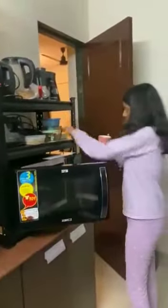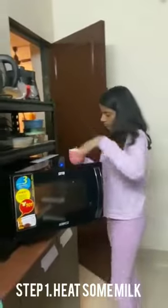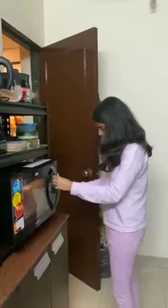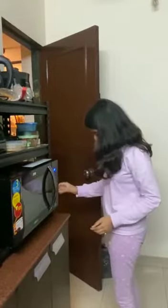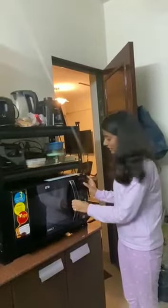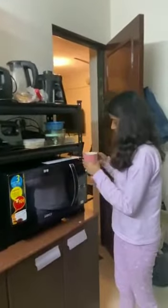First of all we will boil some milk. So guys, our milk is ready. Let us check. Yeah, it's warm.